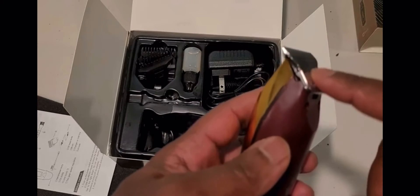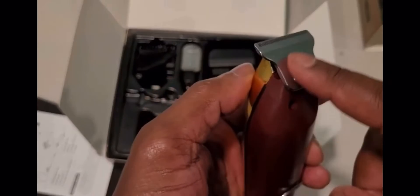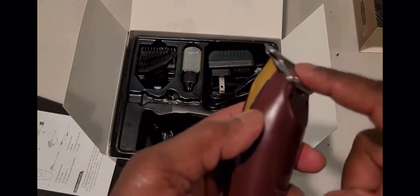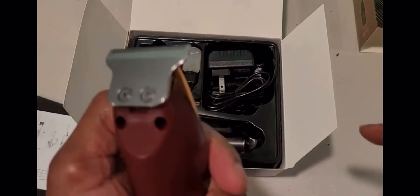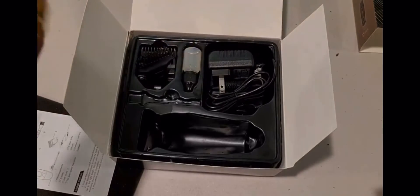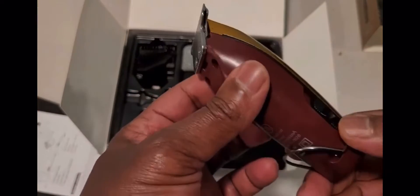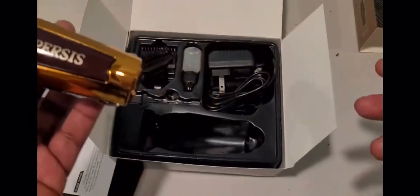My T outliner — I've replaced the blade a couple of times. This one, when it eventually dies out, and it will, they won't last forever — I don't know if you'll be able to buy a replacement blade or if you'd have to get a whole new unit.